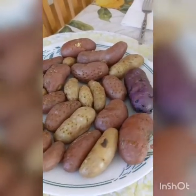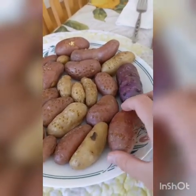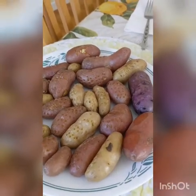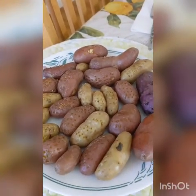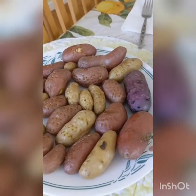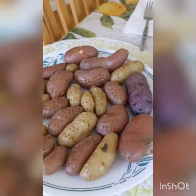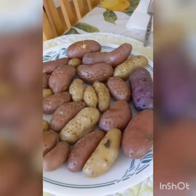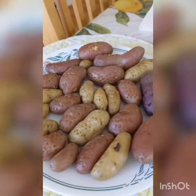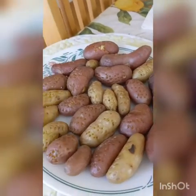You can let them sit for 15 to 20 minutes until you're able to actually hold them, and then it is up to you if you want to start the next process while they are still warm, or you can wait for them to go completely cold — because apparently hot potato salad is a real thing. Leave a comment down below and let me know what you like better: hot potato salad or cold potato salad.